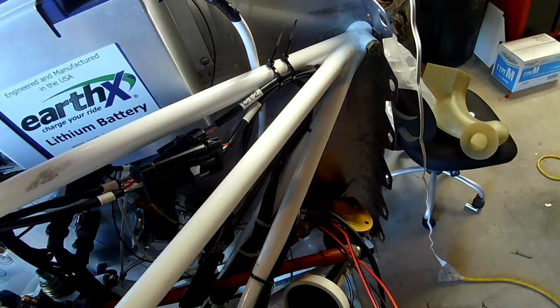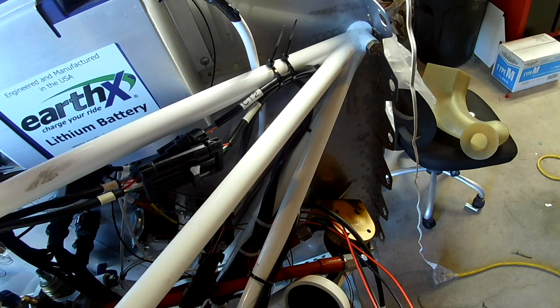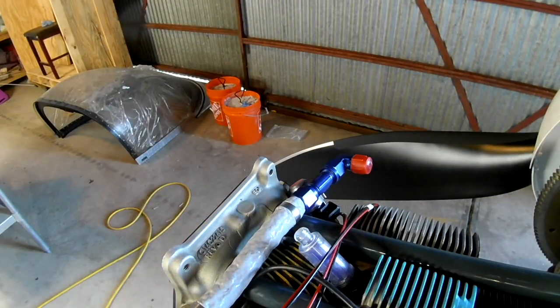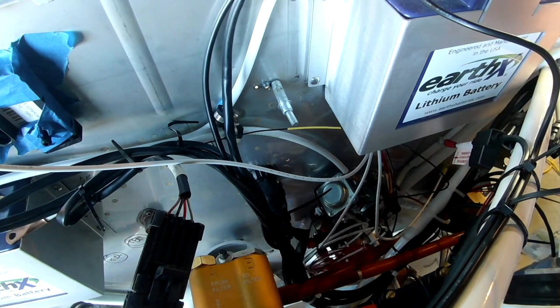Unfortunately you didn't get to see the actual install of the unit to the back of the engine, because that was lost in the crappy memory card fiasco. Sorry, quick break here — here I am adding an elbow to the front of the fuel system.